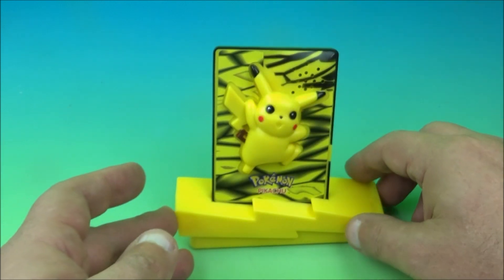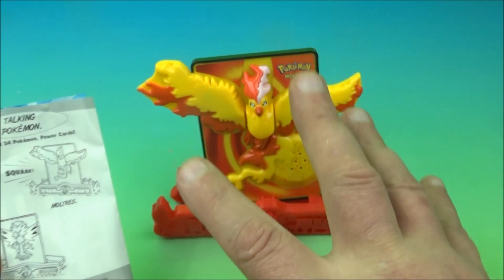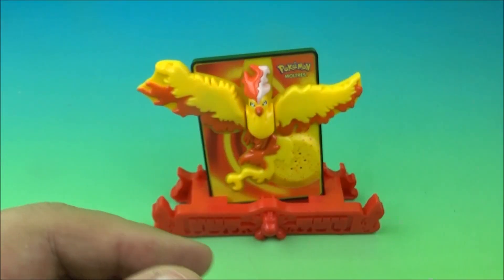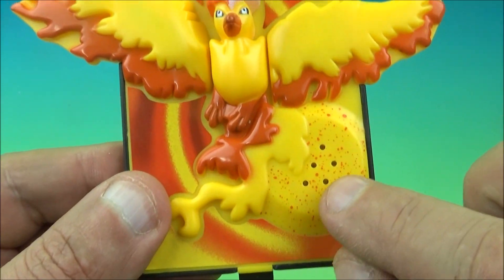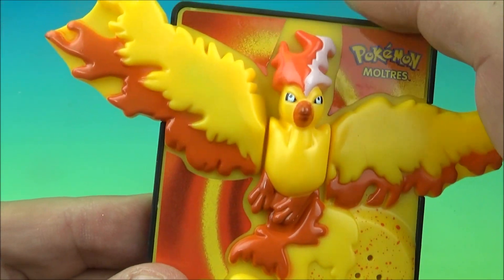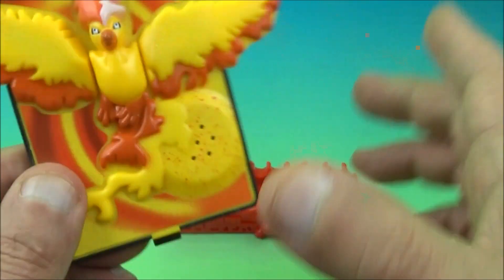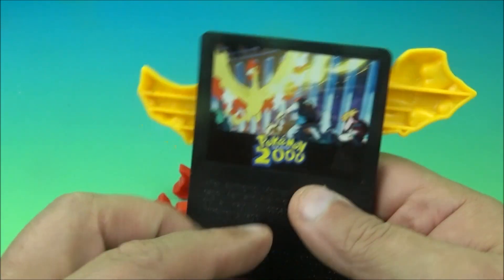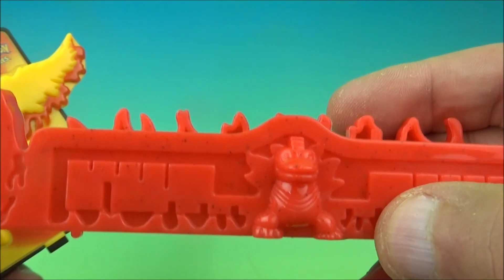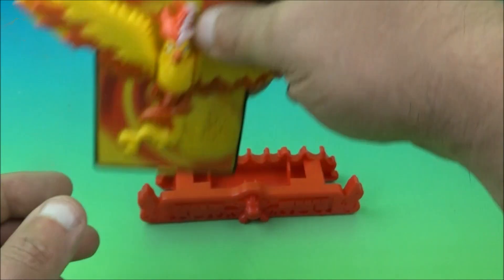Place the Pikachu card right in the base and there you go. Next we have Moltres — I love the red and yellow, this one's really cool. It's another electronic one and you would push this down and it would squawk. There are little speaker holes and a battery tab. The wings are fixed and molded into place. Here's a look at the back — you can see a scene from the movie. Red being my favorite color, this base looks really nice.